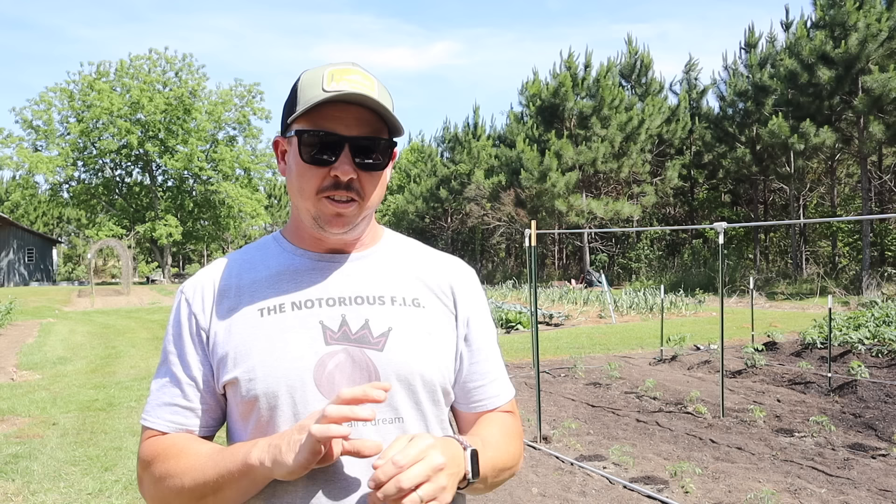What's up lazy dog fam, hope y'all are having a wonderful day. It is Sunday, April 23rd here in South Georgia, and on today's video we're gonna get a trellis set up for our indeterminate tomatoes in this plot right here beside me, and then we're gonna finally get our peppers in the ground in a plot right over there.